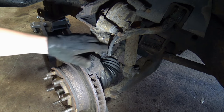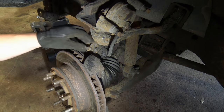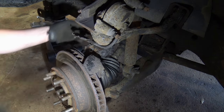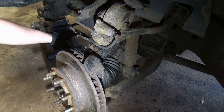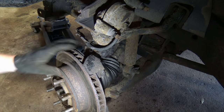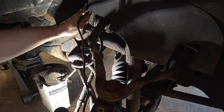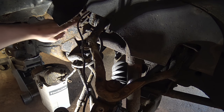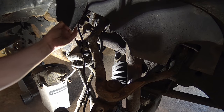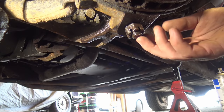Next, take off the bracket that supports the brake hose — it's a 13mm bolt. Hopefully yours doesn't break. At this point the whole caliper is loose on the hose; put it over a milk crate or hang it from the frame somewhere so it's not hanging on the hose itself. Follow your ABS cable up and disconnect it — there's a clip on top of the frame where it ties into the main harness. Get that free so when you start dropping the whole knuckle assembly it's not still attached.